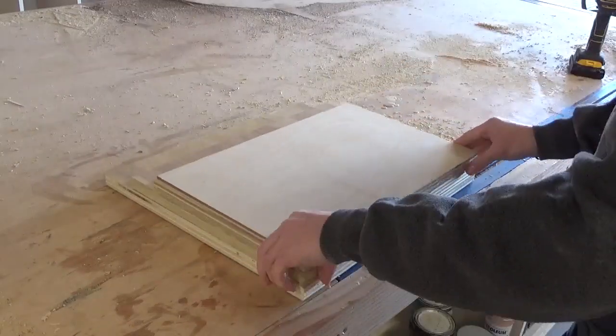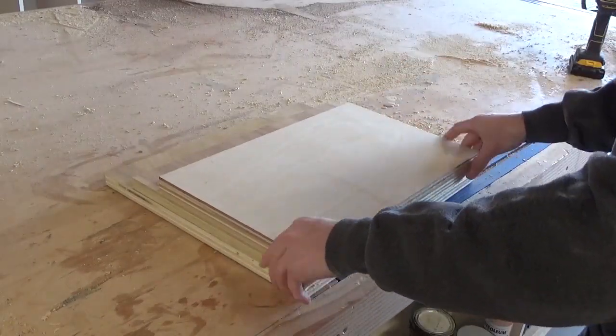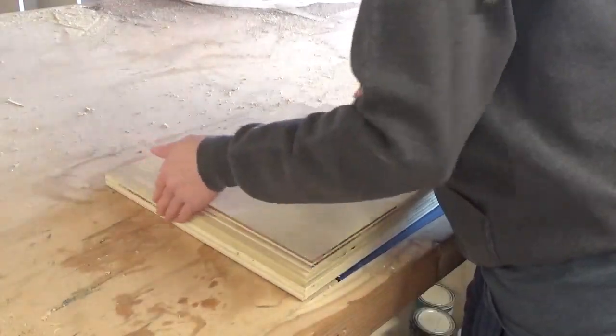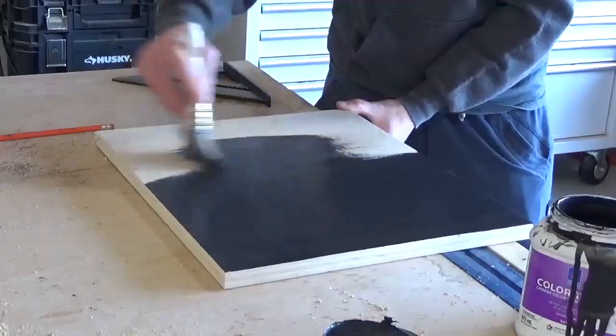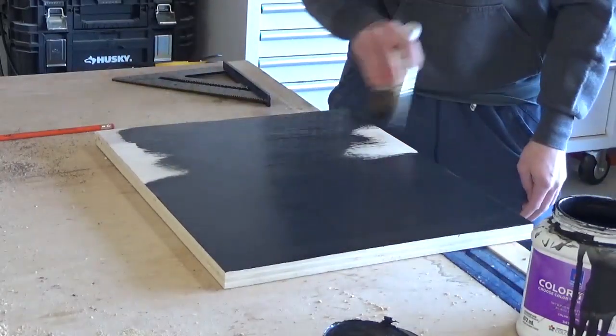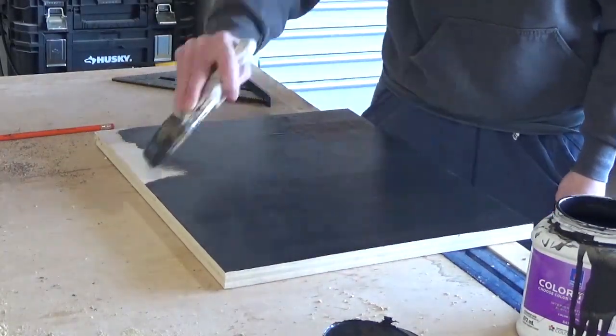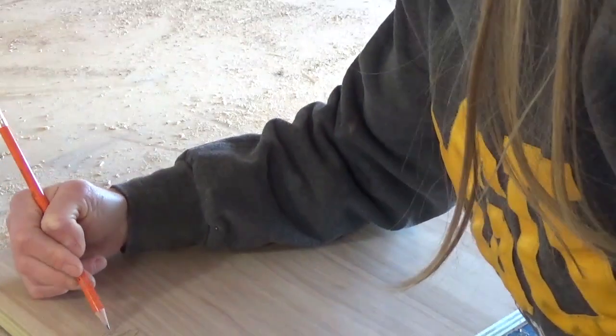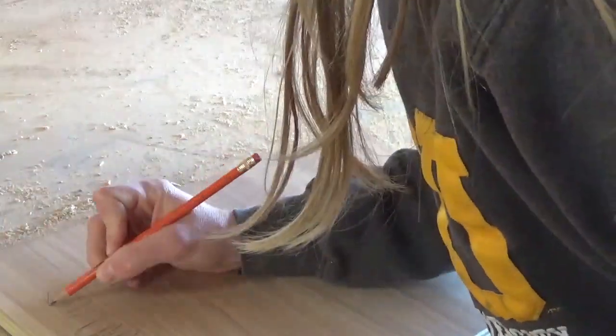I ended up finding a piece about 16 and a half inches wide and 14 inches tall that I used for the backdrop piece, and then two more pieces similar in size for the two tree cutout pieces at the front. I originally painted the backdrop piece black, but I changed my mind later. And while the paint dried on that, I grabbed one of the other two pieces of scrap plywood and started freehand drawing a tree design that I liked.